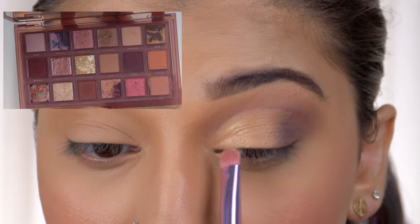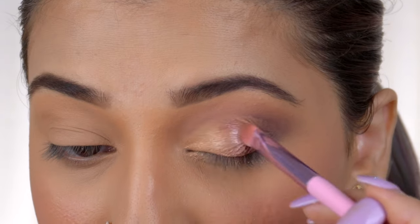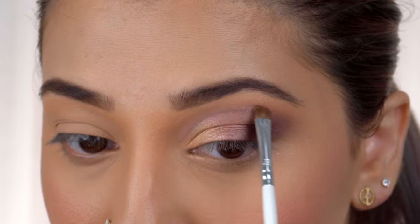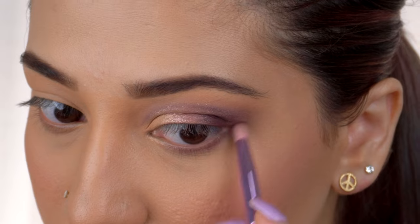I'm filling in the inner half of my eyelid with the shimmery shade Flower Power from the palette, then using the shade Irresistible as a transition color between the inner and outer corner of the eye. Now I'll carve out the line just above the cut crease with the shade Spicy, and I'm balancing my lower eyelid with the shades Rough and Spicy, blending them on the under eye.